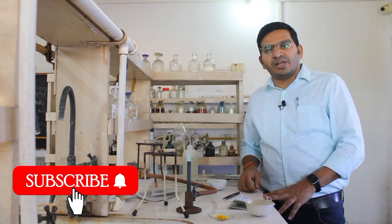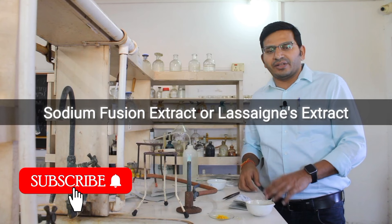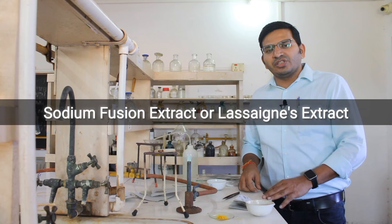Welcome to our channel Saqsham Chemistry. Today we are going to see how to prepare sodium fusion extract. Sodium fusion extract is also called Lassaigne's extract because it is used to detect nitrogen, sulphur, and halogen in a given organic compound.